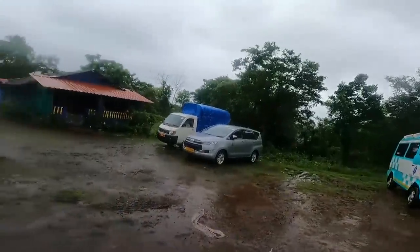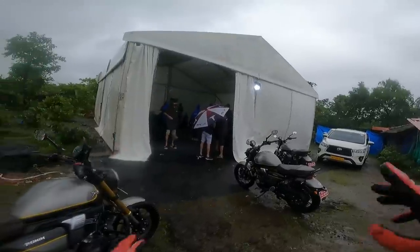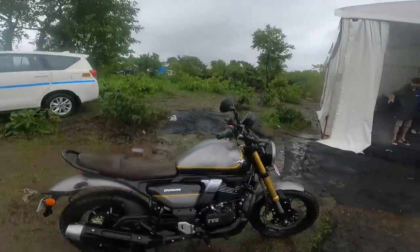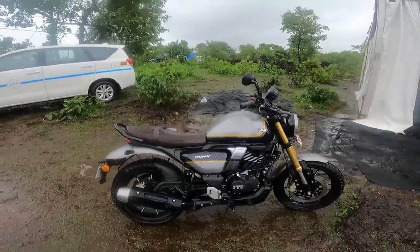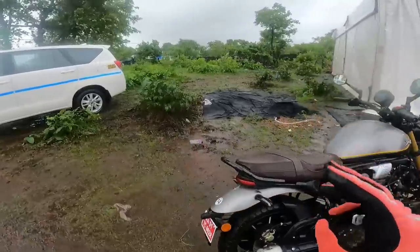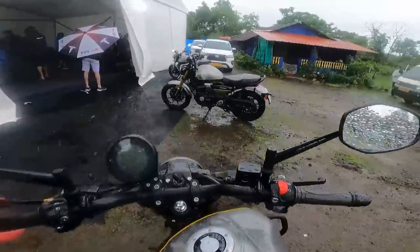Welcome to Dino's Vault. It's raining absolutely cats and dogs. This is the TVS hub and this is the place from where we are starting. Really hoping that the voice gets recorded because it's raining absolutely nuts here.